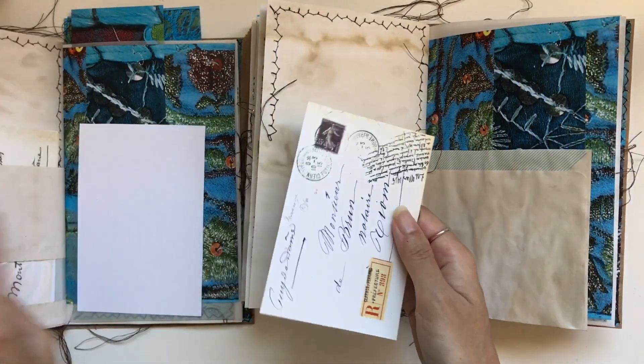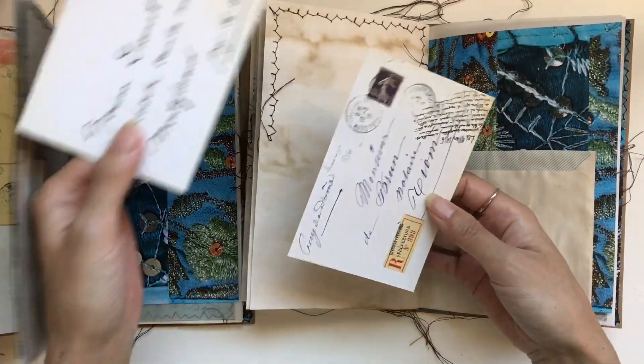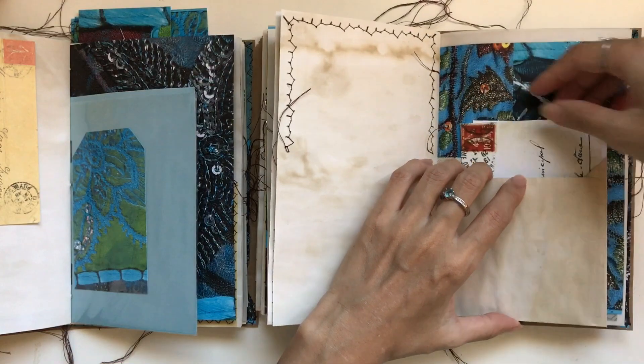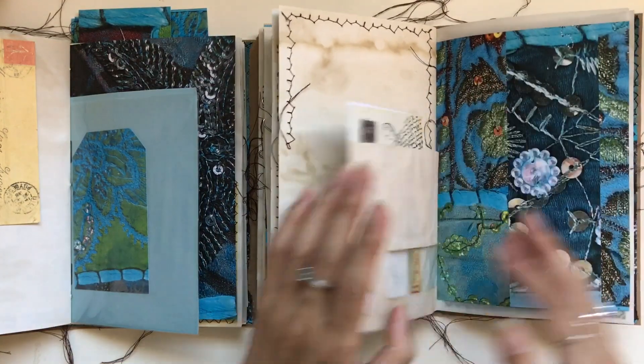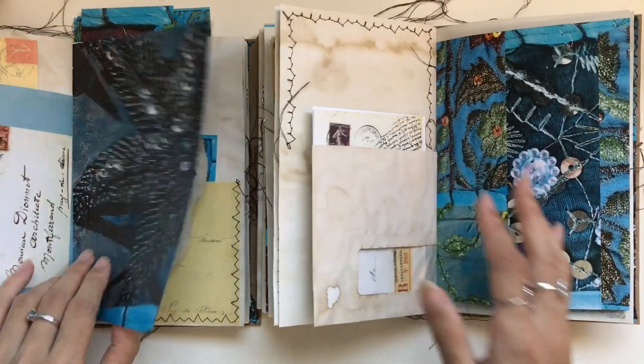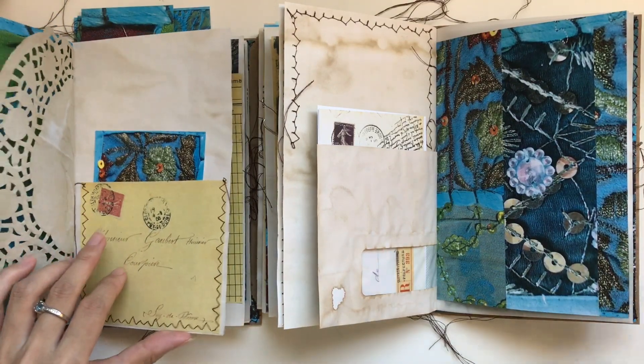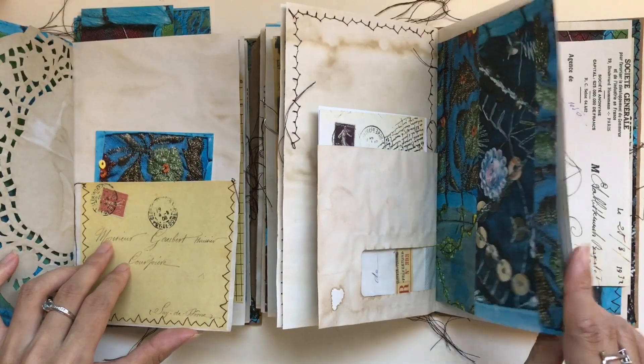So now let's put that back in there. Now I've got my two French envelopes here. I hope this is just showing you my process is just super, super laid back — no measuring. And it's all based on what I like, what my eye likes, what suits my eye, if that makes sense.